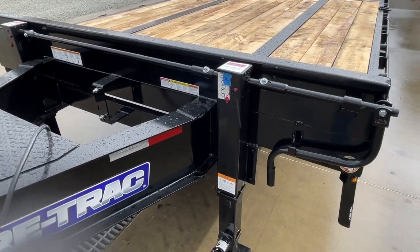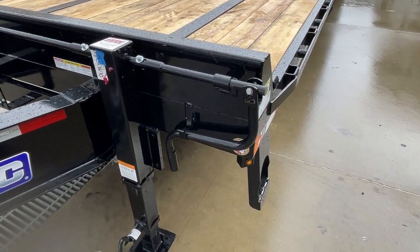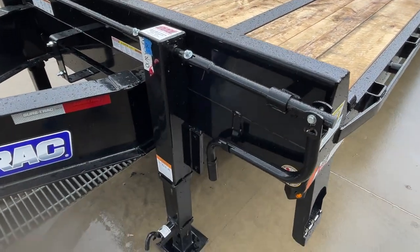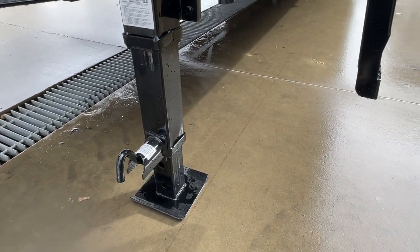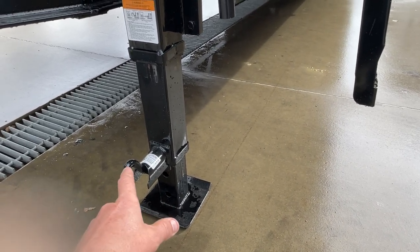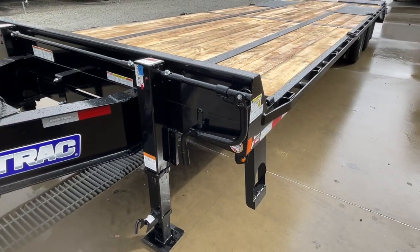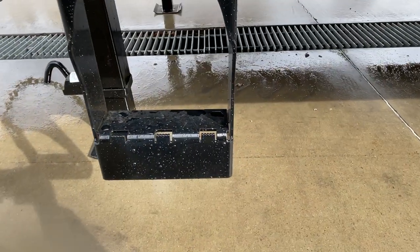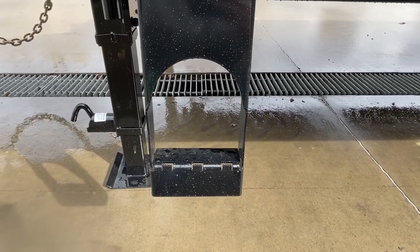We do dual 12K jacks. If you've never had them, they've got grease zerks for serviceability — looks like our guys got them plenty greased up for you. A sidewind jack makes it nice — you've got plenty of cranking capability. If you've never had a jack like this, you don't have to carry around any wood blocks. You've got plenty of adjustment on your inner sleeve: pull your pin, let it come up and down, and your outer sleeve adjusts via your jack. Dual side steps are standard, and the little cleats on them really grab onto your shoe or boot.